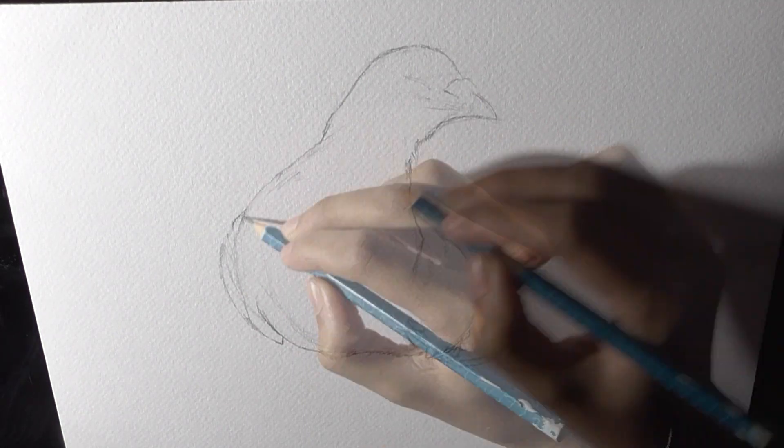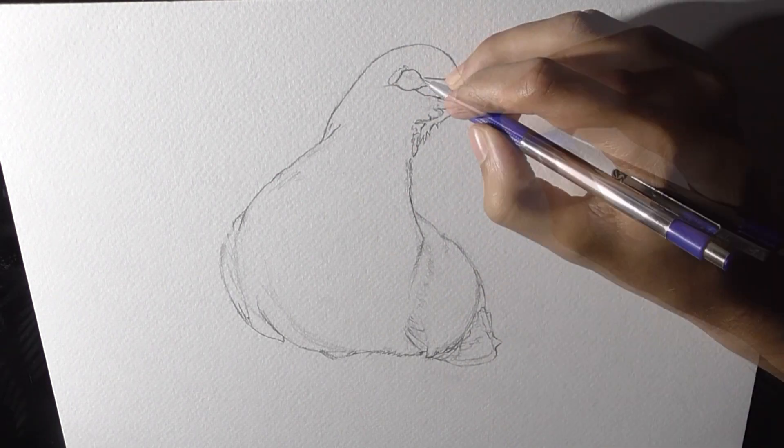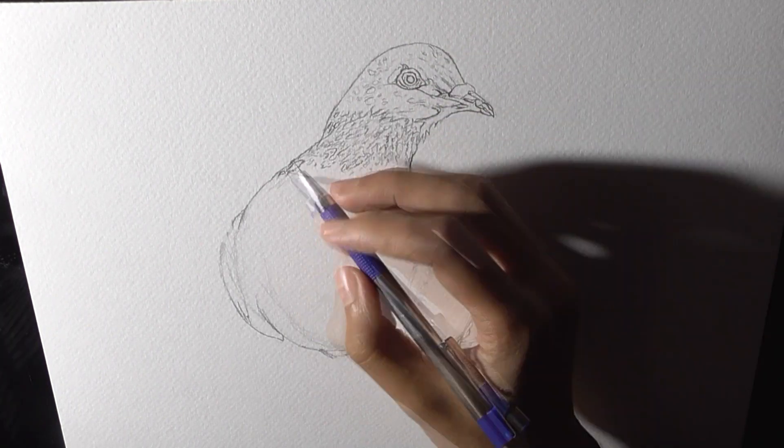Hello there, nice to see you here again. In this video I am going to draw a vision bird using Micron archival ink pen with a vibrant watercolor wash. So stay tuned and watch the full video.